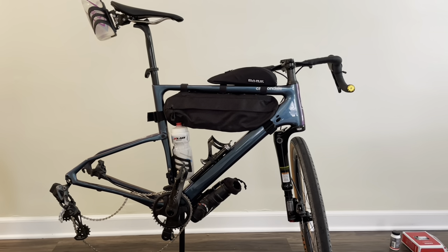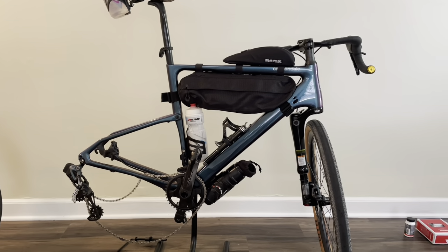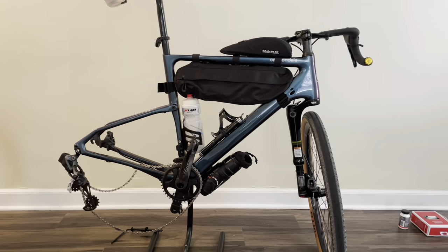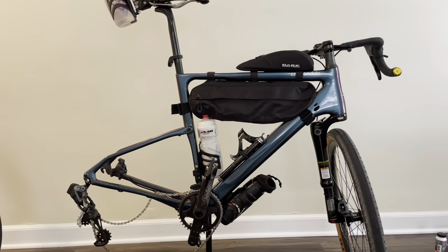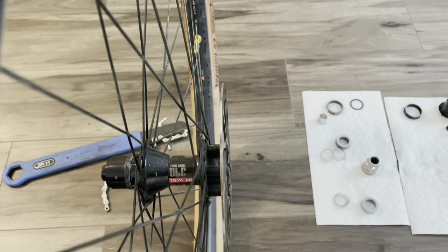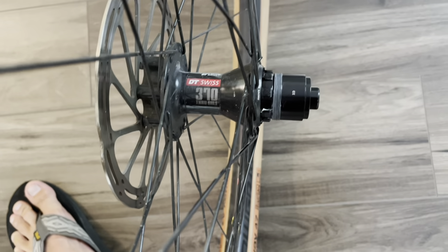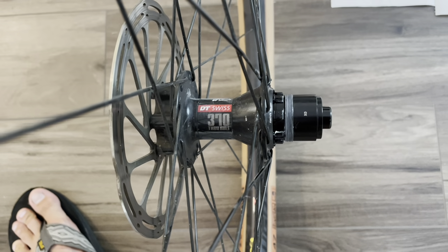This video is on a DT Swiss 370 3-pawl hub conversion to the DT Swiss Ratchet 54-tooth. The bike is a Cannondale Topstone Lefty 1 that I bought in 2020. According to the Cannondale specs, the hub is a hologram with DT Swiss 370 internals, but it pretty much looks like a DT Swiss 370 hub, so I'm just going to call it that.